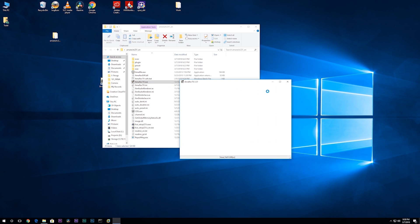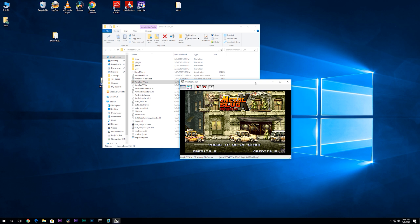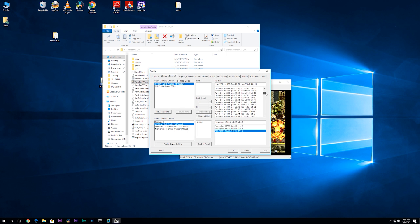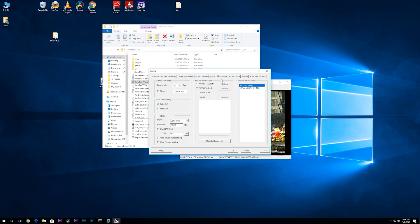Now there are other software options you can use, such as Amarec TV. Amarec is very advanced with a ton of options for recording resolution, frame rates, different codec support, and so on. I might eventually switch to it, but for now I'm pleased with the results I've achieved from StreamCatcher. So guys, that's my video capture hardware and software setup. How about some footage from a mixture of different consoles and vintage computers to finish off this video?